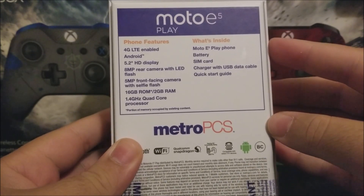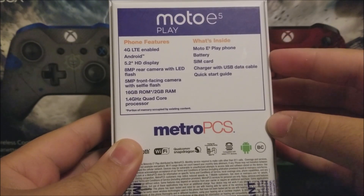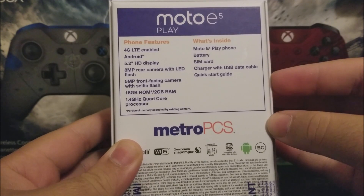What's inside the box? We have the Moto E5 Play phone, battery, SIM card, charger with USB data cable, and a quick start guide.